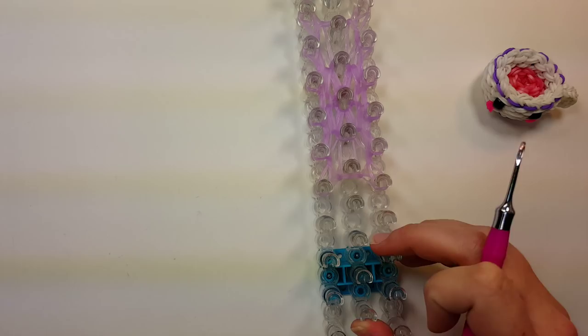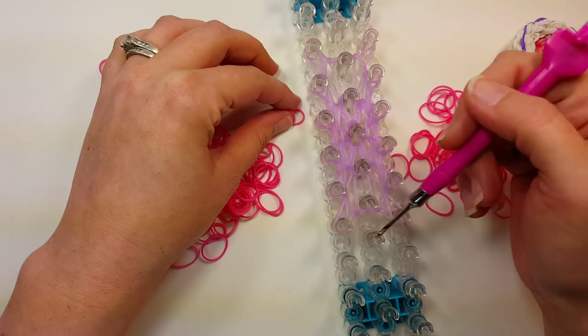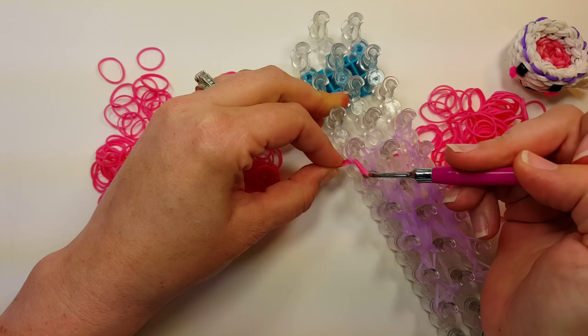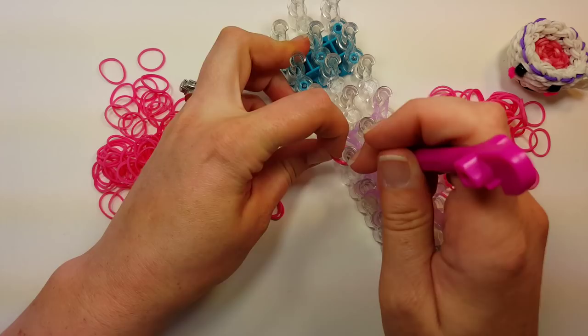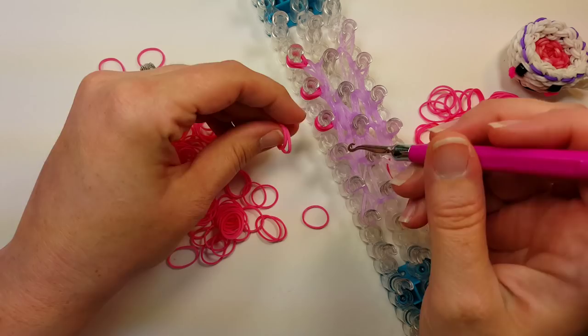Now you're going to want your cup color — I'm going to use white and pink this time. We're going to puff out all of the pins. Do that by taking two bands, going in through the bands that are on the pin, pulling up two bands through the center, putting both ends on the hook, taking off the bands that are on the pin, and then what's on your hook goes back onto that pin. You want these to be the cup color. Do this all the way around on every pin.